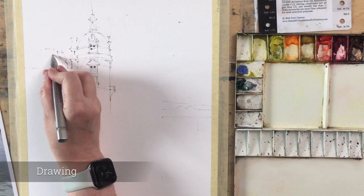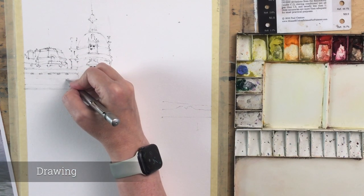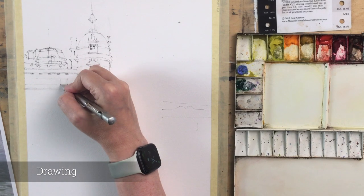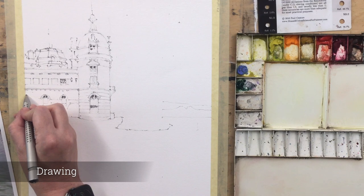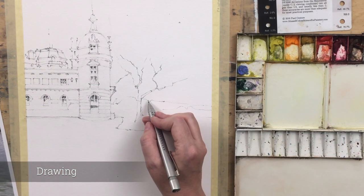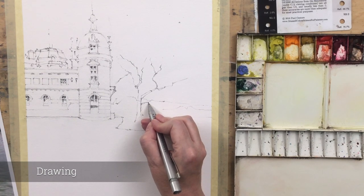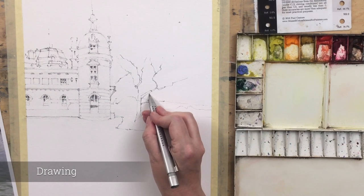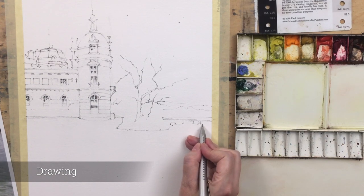I've edited down the drawing process. This actually took quite a while — maybe 45 minutes, which is quite a long time for me. I'm being careful to get the proportions right, keeping verticals vertical and horizontals horizontal, but I'm not putting in every detail. I'm lightly marking in the little twiddly bits and just some darks for the windows, and for the tree I'm just lightly marking in the main branches and then we'll fill in the foliage afterwards.